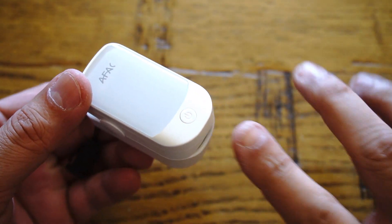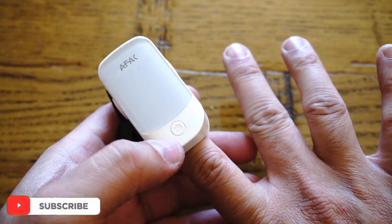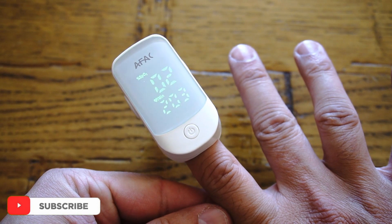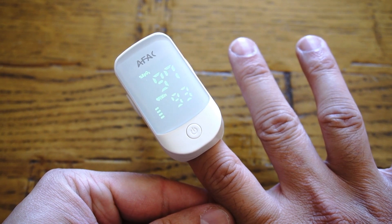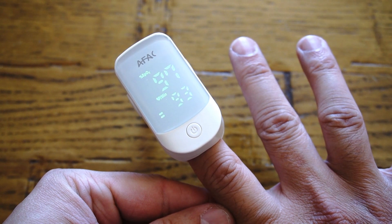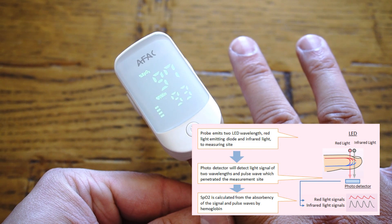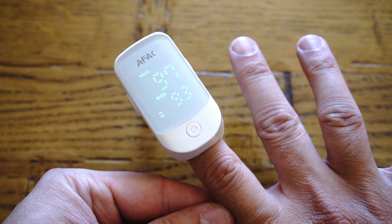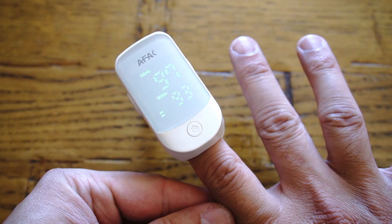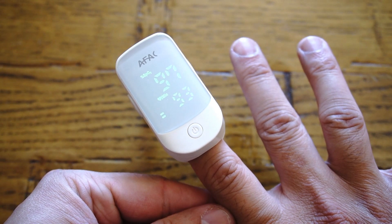This pulse oximeter by AFAC is very straightforward — press one button and it displays your SpO2 and pulse rate. In my personal opinion it's very essential to know how it works. A small beam of light passes through your blood and finger to measure the amount of oxygen. It does this by measuring the change of light absorbed in your oxygenated or deoxygenated blood. This is a painless process, so there's no hurt to your finger or any pin involved, and it will tell you your oxygen saturation level along with your heart rate.